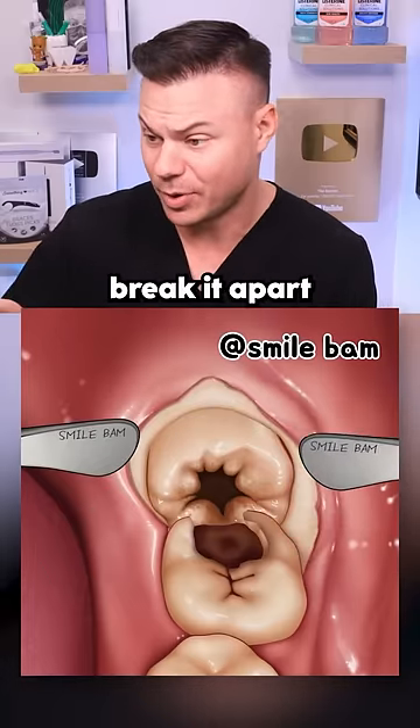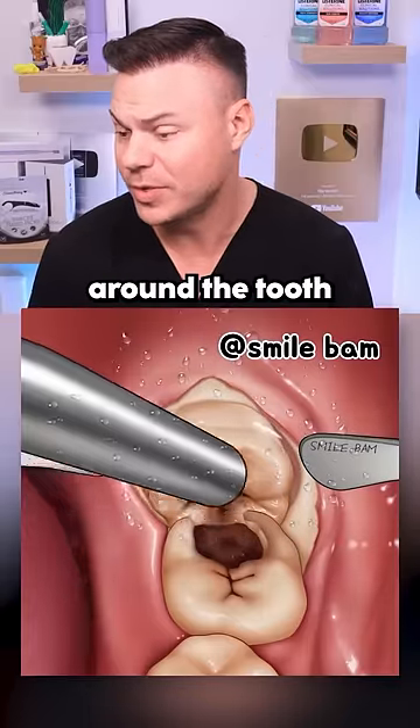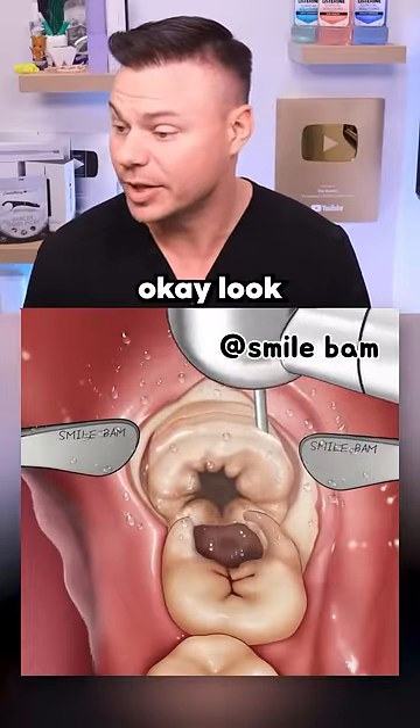Next up, normally you drill the tooth in half and break it apart. It looks like they're getting rid of the bone around the tooth that could be locking it in, kind of revealing more area for them to get the forceps on, which is what they use to pull it.